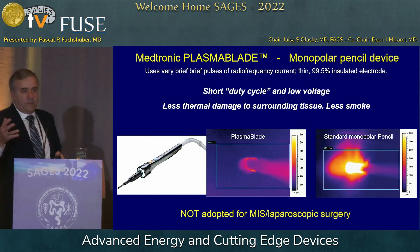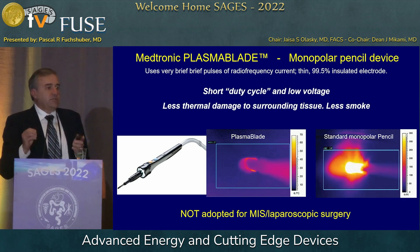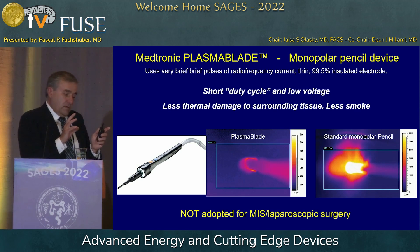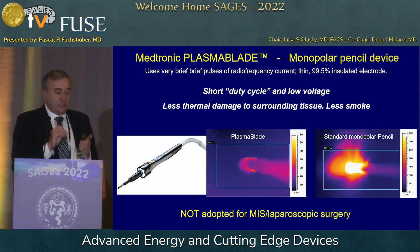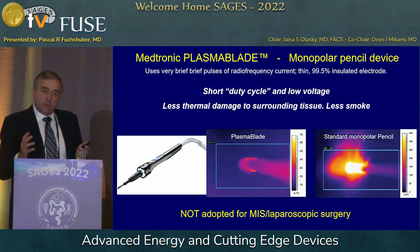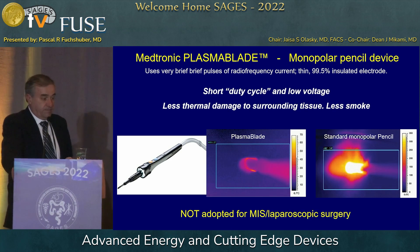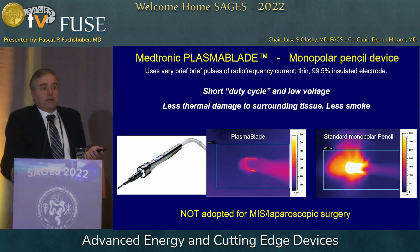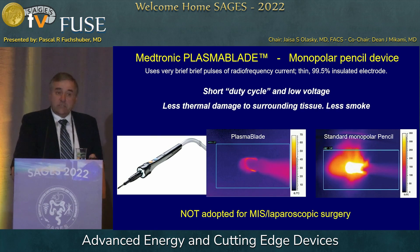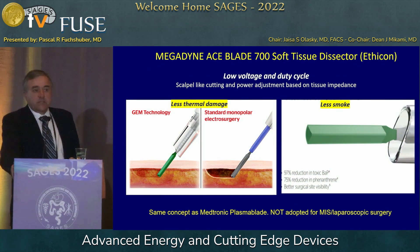There's now a whole slew of instruments that work on very low voltage. Companies have understood that high voltage causes a lot of stray energy, so they came out with pencils that work on very short duty cycle and very low voltage — resulting in minimal thermal damage and less smoke. The problem is they aren't in the laparoscopic market yet, because the energy levels are very low. They're mainly used in ENT and plastic surgery, open surgeries.